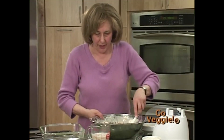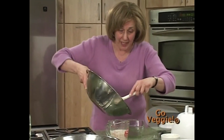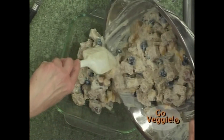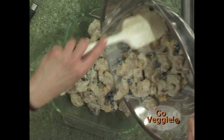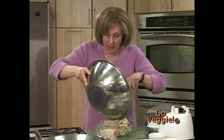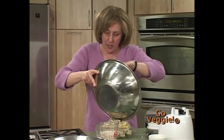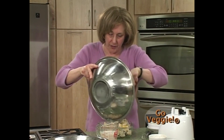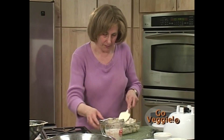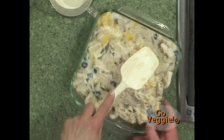That's the base of the bread pudding, which goes into a sprayed glass pan. The pudding can taste different depending on the bread you use — a simple whole wheat bread was used here, but a multi-grain bread with millet might make it a little crunchy. Different breads give it slightly different textures and flavors. Press it all down in the pan.